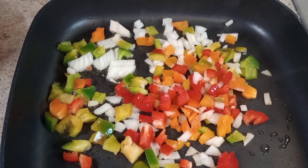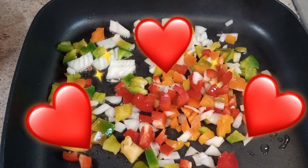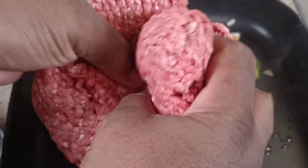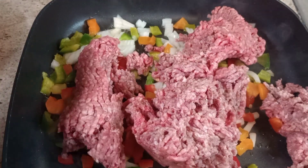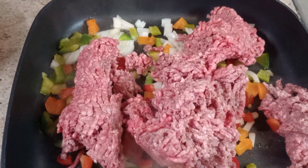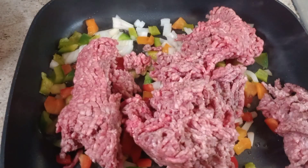Alright guys, I'm back. I'm about to start browning the ground beef first for the chili, and I'm also adding a little of the pork sausage.